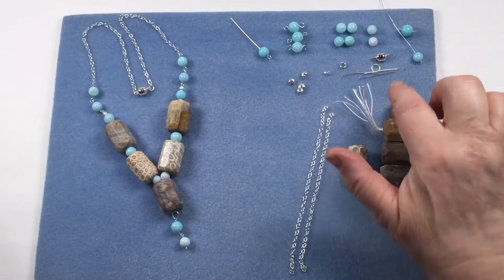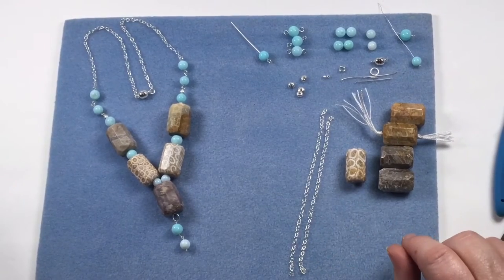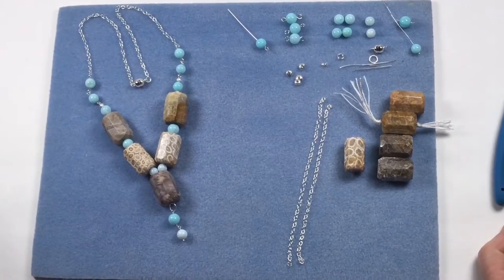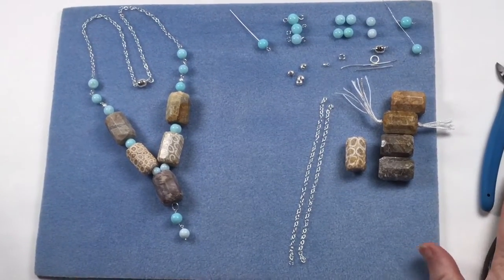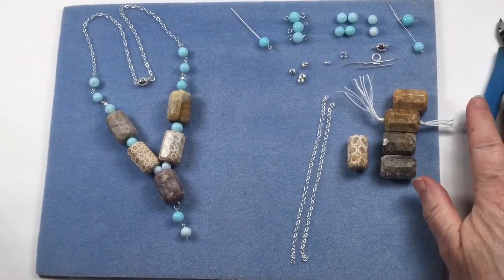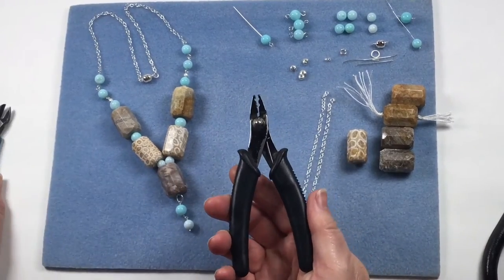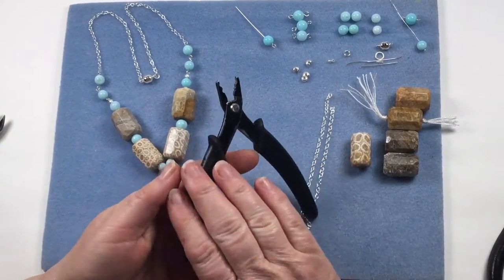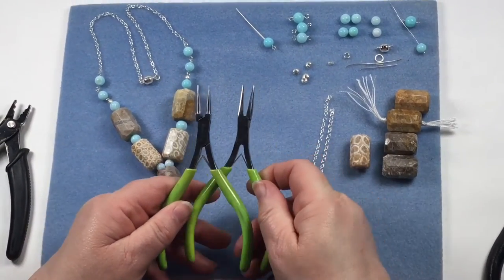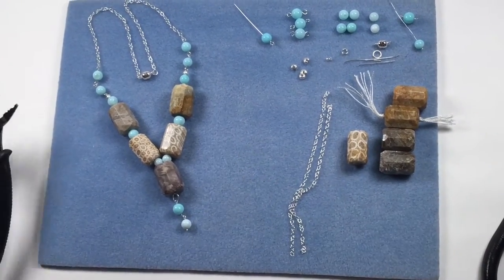We've got some of our findings, and I've even used the other parts of the findings to extend the kit further. We also need bail-making pliers or round nose, whichever you prefer, because we make a couple of extra jump rings. Some cutters, essential crimp bead pliers, round nose pliers, and some chain nose or flat nose - either or doesn't matter. Okay, let's get cracking.